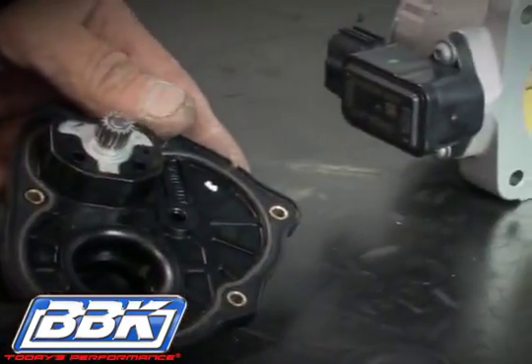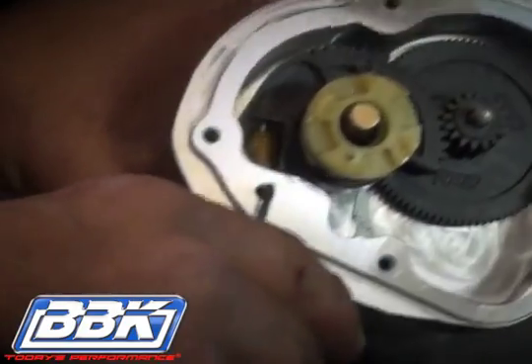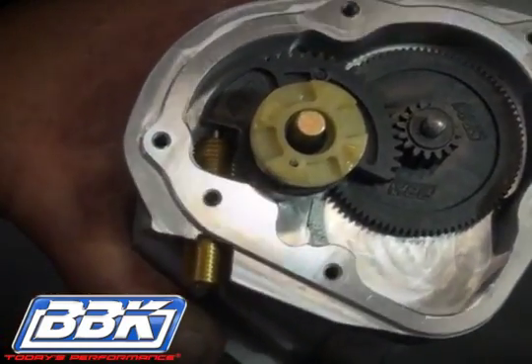Now place the pigtail of the spring into the slot in the gear of the BBK throttle body and let the spring sit on the shaft. Slightly loosen the 2.5mm Allen headed set screw that stabs into the side of the brass plunger enough to rotate the plunger by hand.